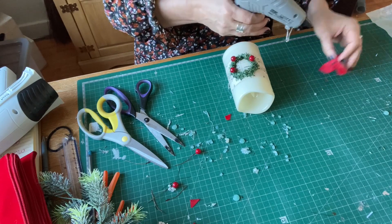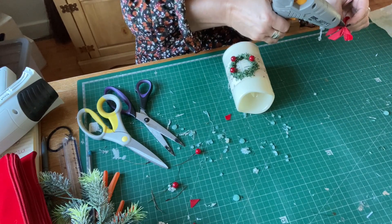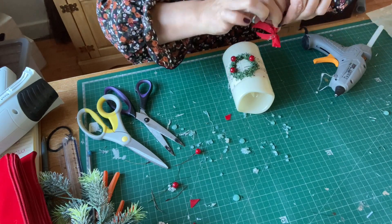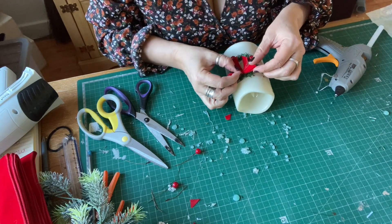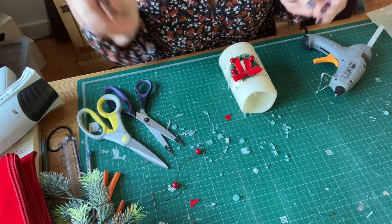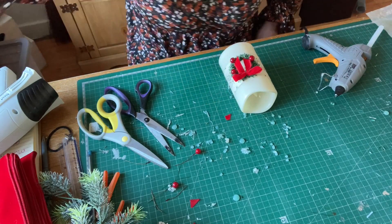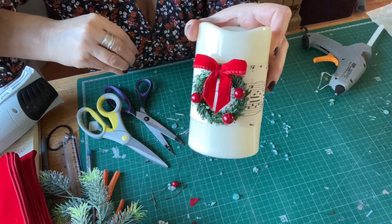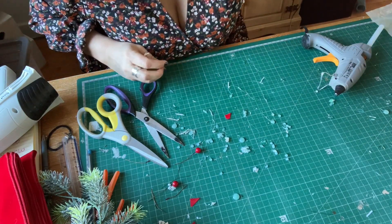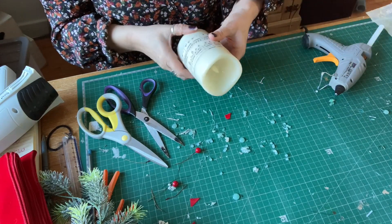I can't see - I'm working with tiny things and I really should go and get my glasses because it really might help! Just stick it on. I'll go and get my glasses. So that's that one done, and now we'll go on to the next one.